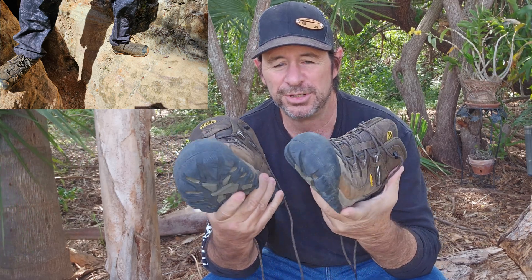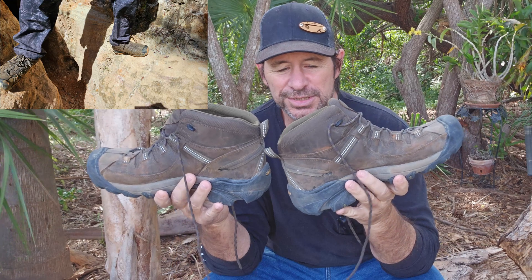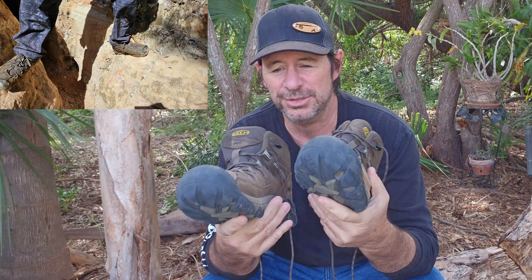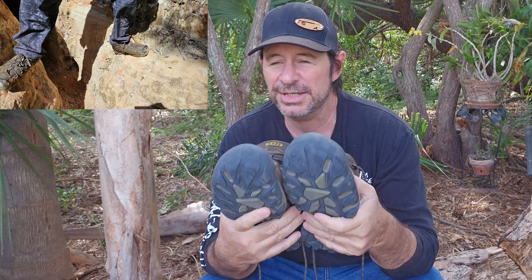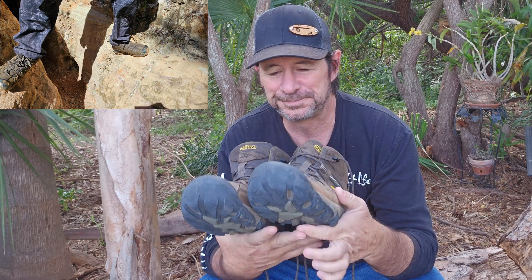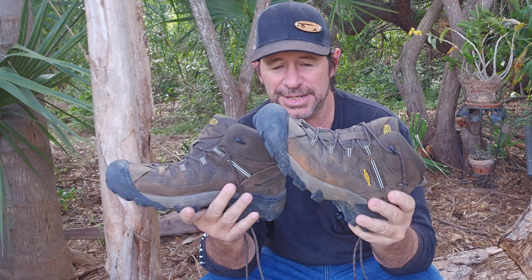A couple other things that really wrapped it up for me: the first time I put them on, they're fairly lightweight. That's another question when you're buying something online — how much are they going to weigh? Are they going to be heavy boots? No, they're not heavy. Is there some that are lighter? There's probably some out there a little on the lighter side, but they are not heavy by any stretch of the imagination.